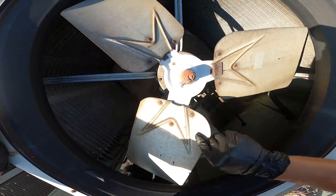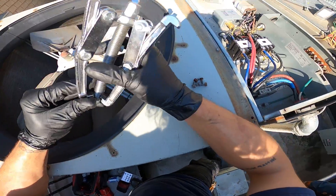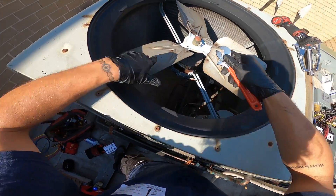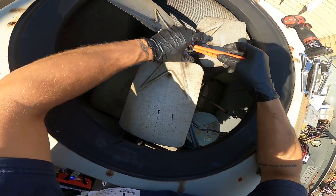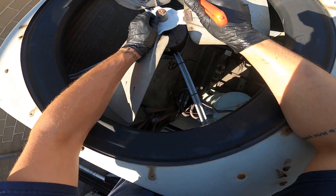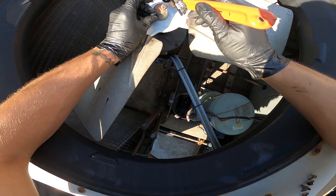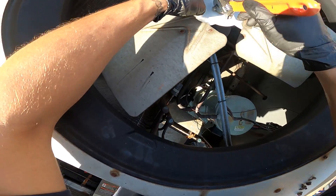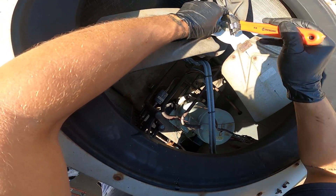I'm going to pull the blade out while it's already in place so it's not dangling around — this is the only hard part. You might need some kind of blade puller; I have two different types on the job site. But for now, I'm just going to loosen these screws, remove the protective sealant, and try to pull it off — kind of smack it out.